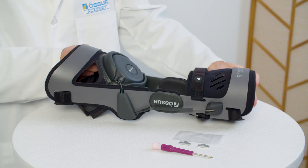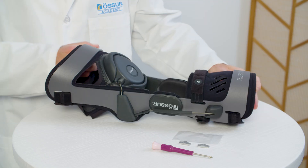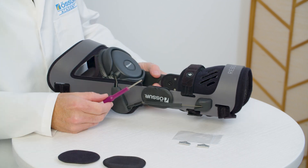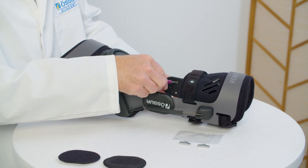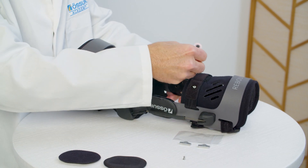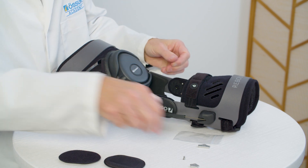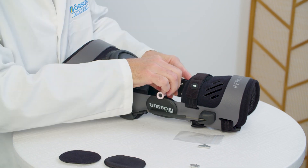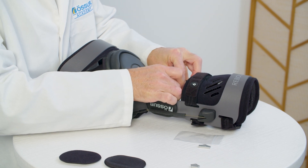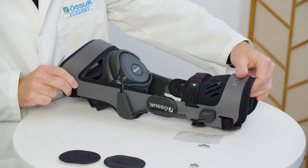The device comes with a 0-degree extension and 90-degree flexion stop installed in the hinges. Peel condyle pads from hinges to reveal stop slots and retaining screws. Using a screwdriver, remove the retaining screws and slide out the unfastened stops. Insert desired extension and/or flexion stops. Secure the stops with retaining screws and replace the condyle pads on the hinges. Note: do not over-tighten the retaining screw.